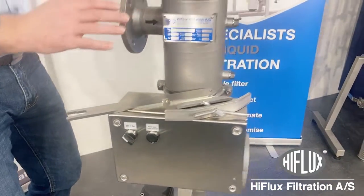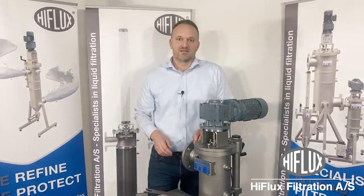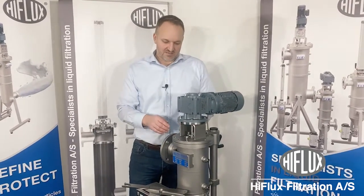Before you open the filter, be sure that everything is closed and nothing is turned on. Now I will disassemble the filter.